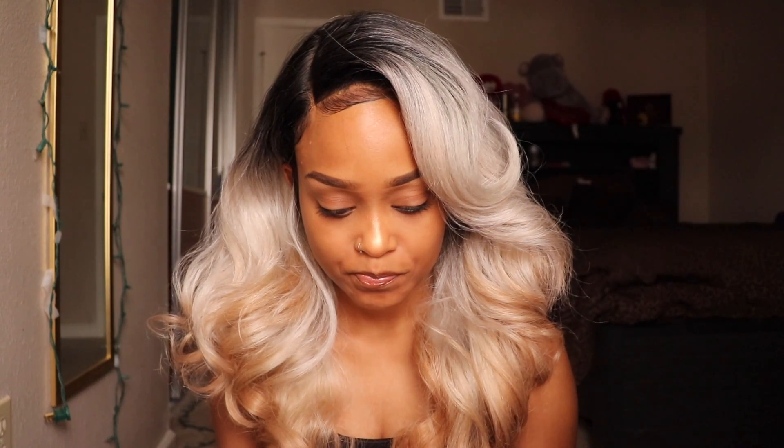These are my baby hairs at the front sitting out right here. I did put a little concealer in here and that's basically it about the part. I had no problem with the lace at all. When I was plucking the lace, the hair was coming out really easily so I had to be really careful because I didn't want to tear it.